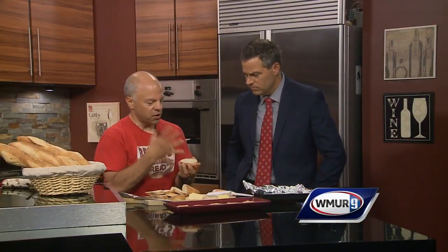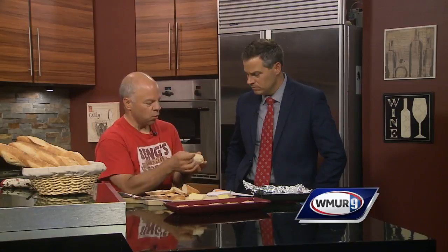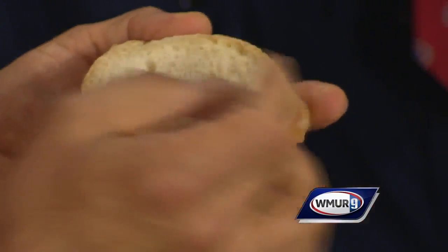Another thing: when you cut into the bread, you want to see sort of an open crumb — what they call an open crumb — which is some nice holes in the bread as well as the finer holes. And that gives it that kind of nice texture.